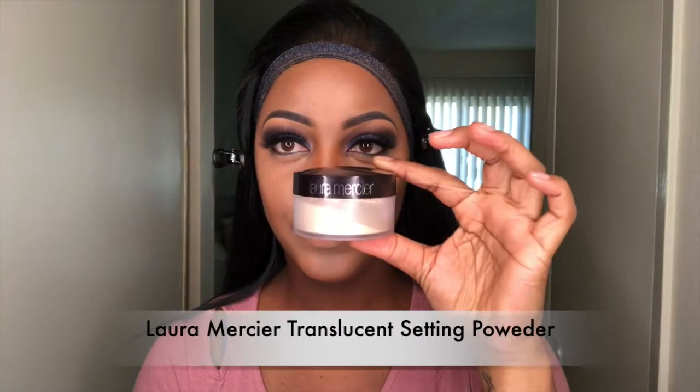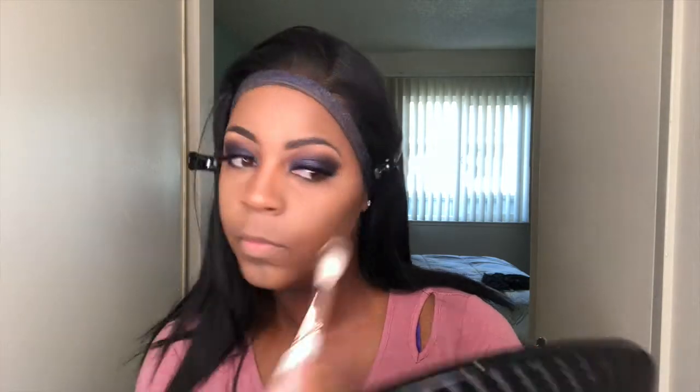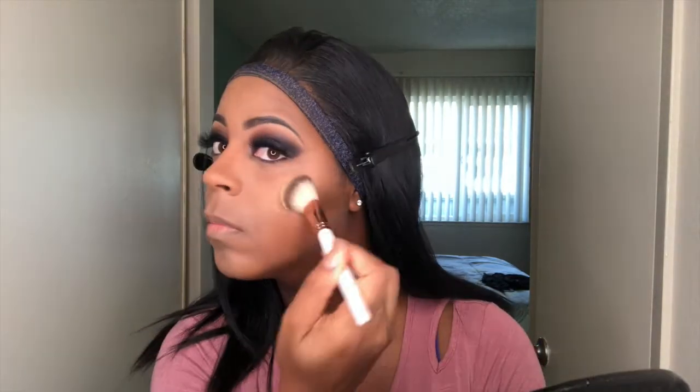Now I'm going to take the Laura Marcia setting powder to set my makeup so that it comes out flawless. Then I'm going to go in and use this highlight palette — I was so upset this palette broke, I was livid because this is like my favorite highlight — but anyway, go ahead and put the highlight right above where you contoured your cheekbones.